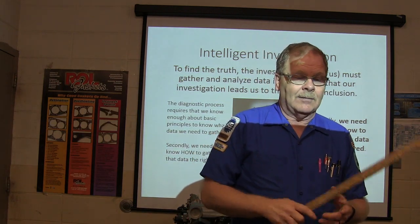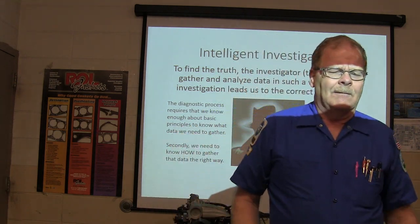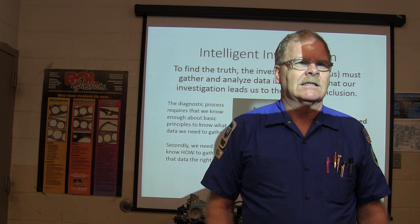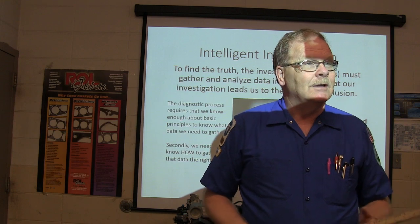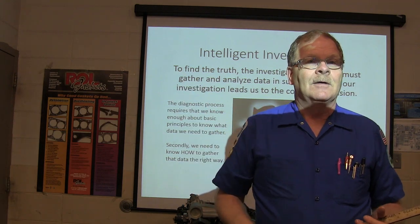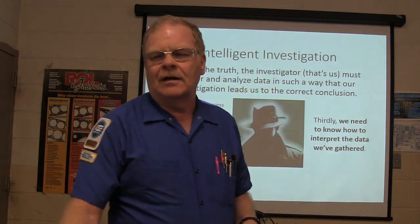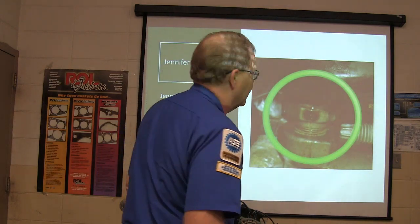Have you ever seen somebody say: my car starts hard, maybe I ought to put a fuel filter on it? A fuel filter won't keep it from starting — it's basically going to make you lose power while driving, but as far as making it start hard, I can't really see that. Typically, I'm not looking for a fuel filter if I've got a hard start problem.